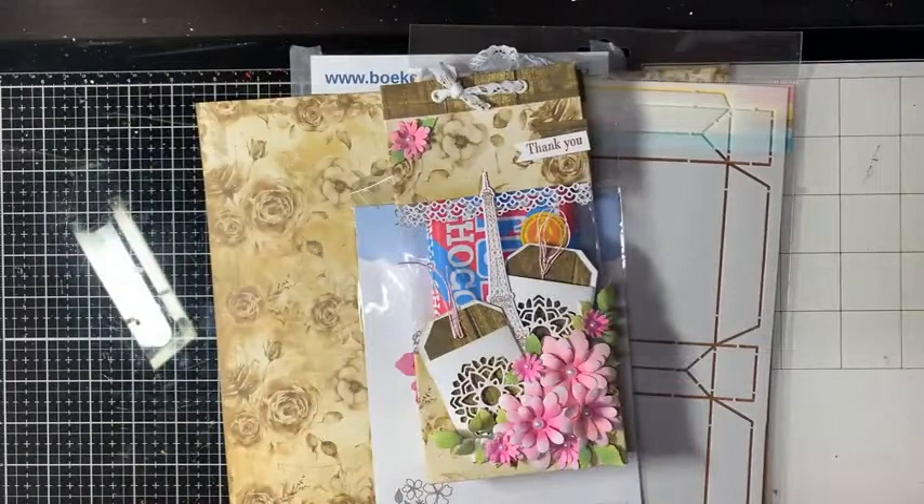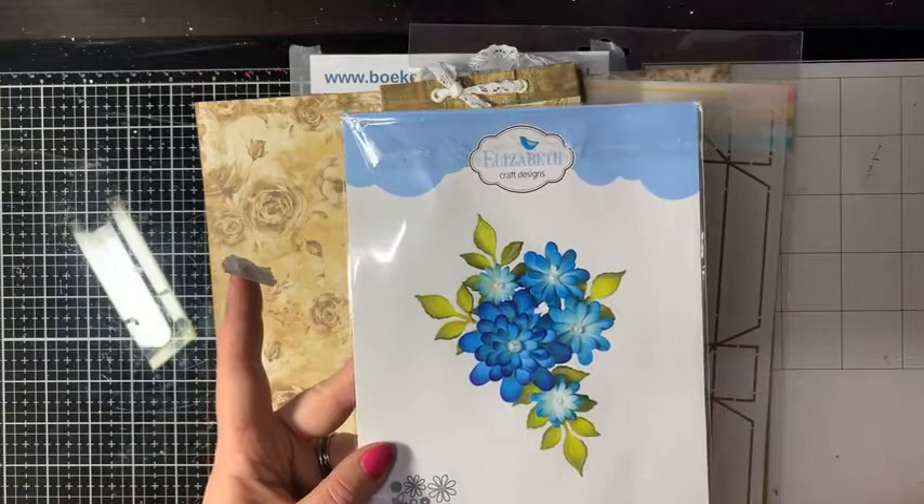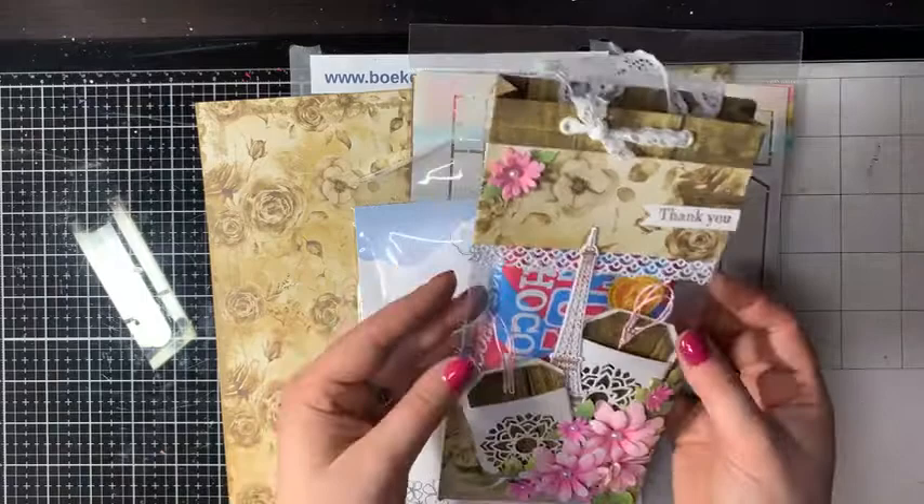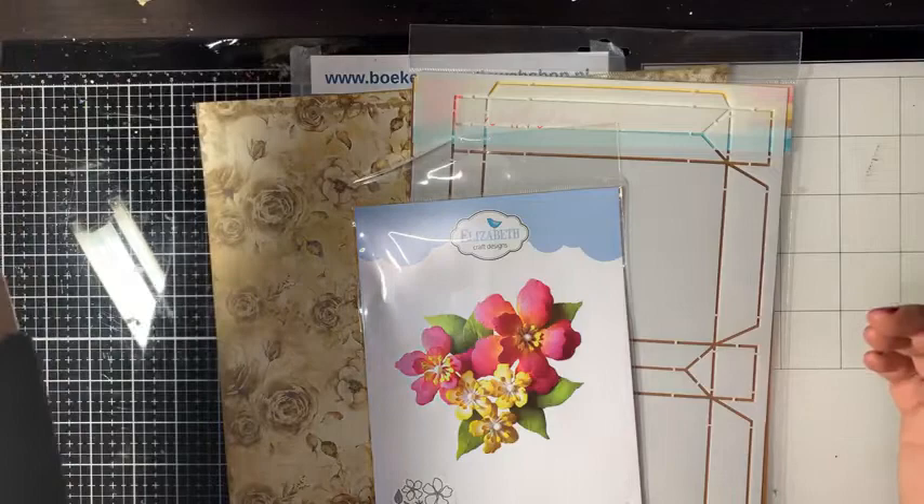Ik heb op dit voorbeeldtasje een oudere bloemenset gebruikt, want toen ik het voorbeeld maakte voor vanavond waren de nieuwe bloemen nog niet binnen. Vandaar dat ik in het voorbeeld deze bloemen gebruikt heb, en we gaan vanavond iets anders gebruiken. Maar dat is alleen maar leuk toch – iets anders.